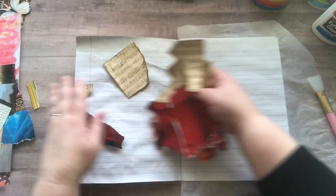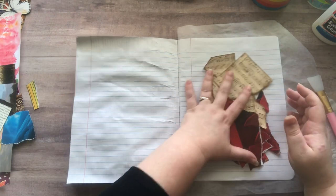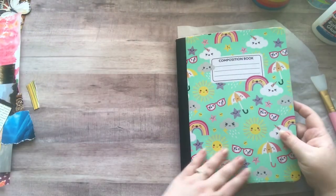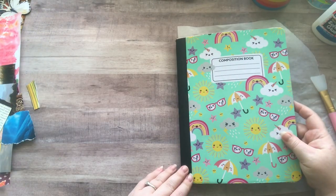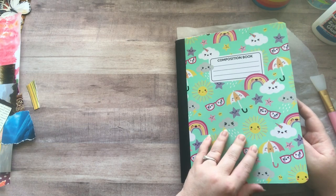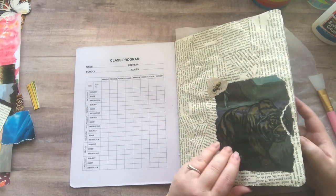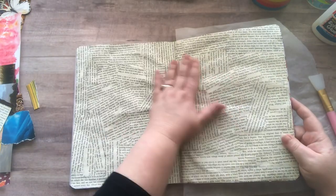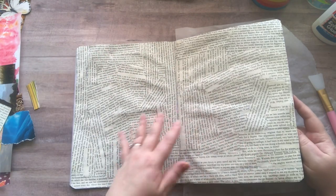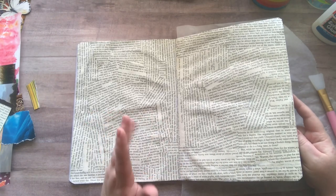I normally don't film when I do things like this because I feel like it's not that exciting, but I just wanted to show you. This is just a cute little composition notebook from the Dollar Tree. I usually keep a few on standby because I like to use them so much, and all I'm doing in here is just gluing down basically just backgrounds.